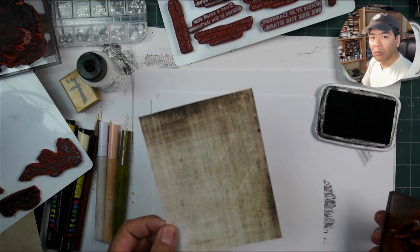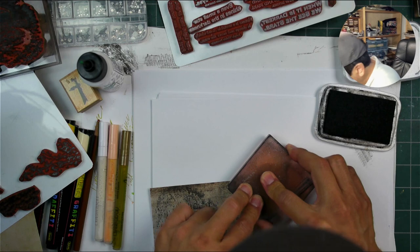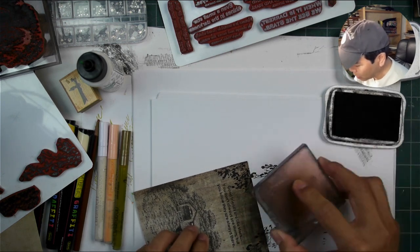Because this is so thin, we're going to be mounting this anyway, so no big deal. If you get something that you don't like, just flip it over and use the back side of it.